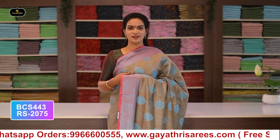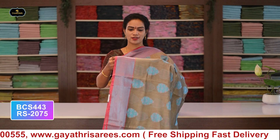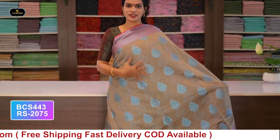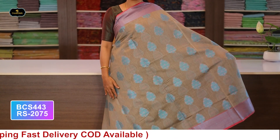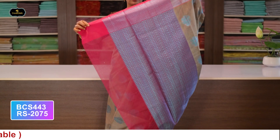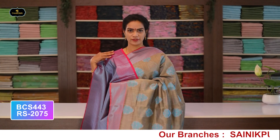Saree no.9: color dry mehendi green combination, borders - 2 borders equal size 5 inches, all over saree with putti work, pallu and blouse. Cost after discount: 2075 rupees.